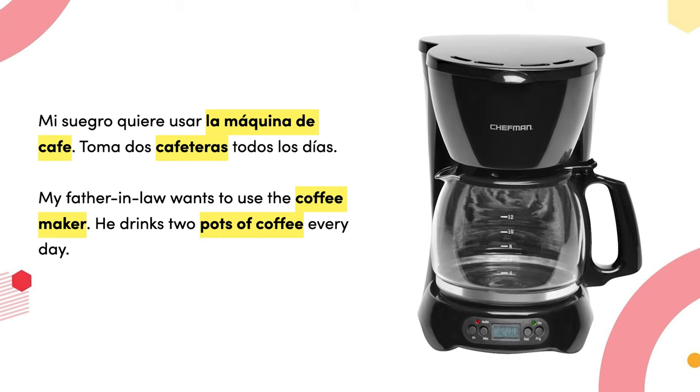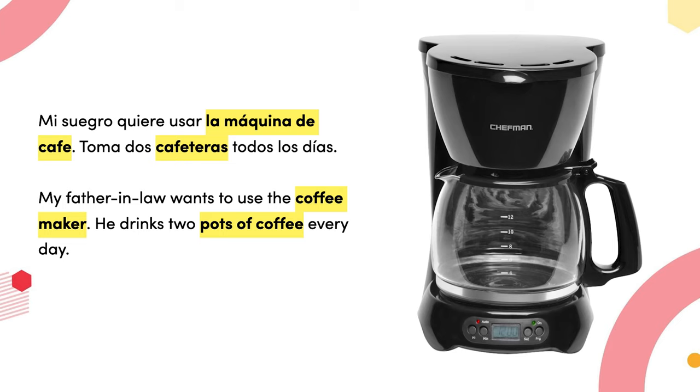Mi suegro quiere usar la máquina de café — toma dos cafeteras todos los días — my father-in-law wants to use the coffee maker; he drinks two pots of coffee every day. Estoy precalentando el horno hasta 400 grados para que pueda hacer la galleta con chipa de chocolate — I am preheating the oven to 400 degrees so I can bake the chocolate chip cookies.